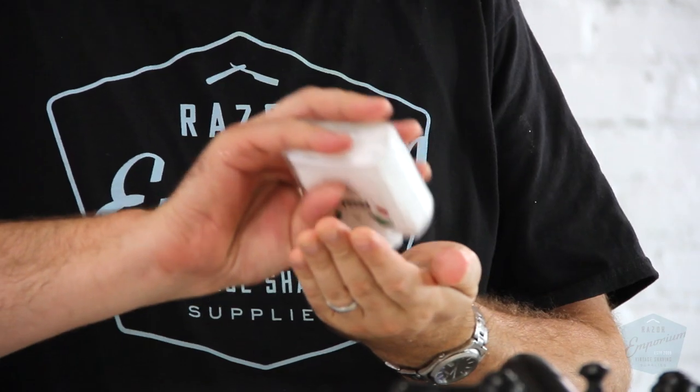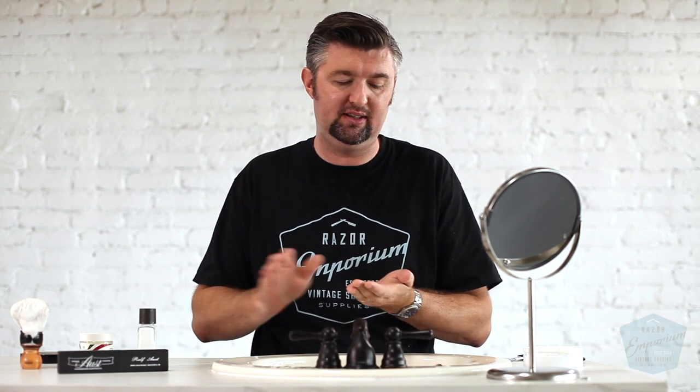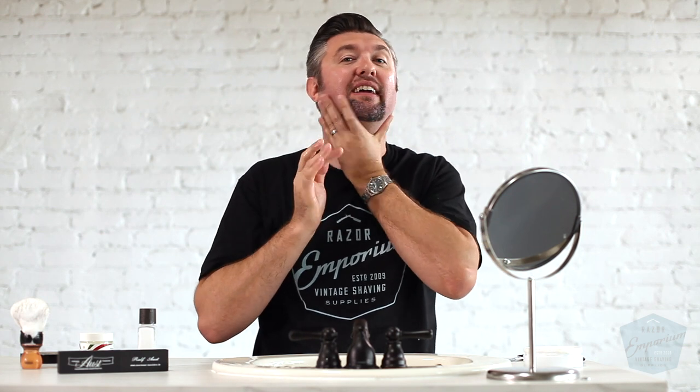The straight razor performed awesome. The Ralph Ost comes shave ready. Most of the other brands of razors we actually sharpen ourselves in our shop — like the Dovos, the Erzussard, the Bokers — we touch up all those. The Ralph Ost we don't have to do anything. He's not only a proficient grinder and fabricator, but he's a very proficient honer — bladesmith, Honmeister in German. And they come completely shave ready, even stropped. That's why I was able to just take it right off the counter here and start using it.